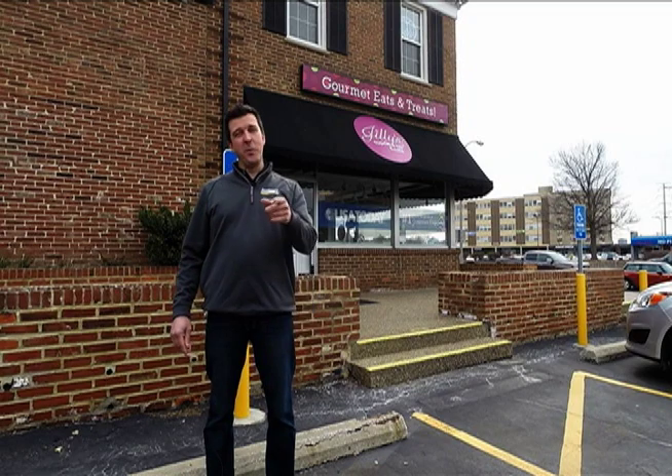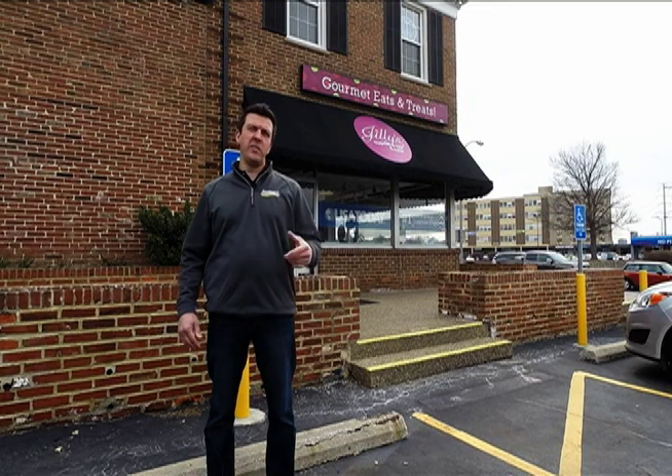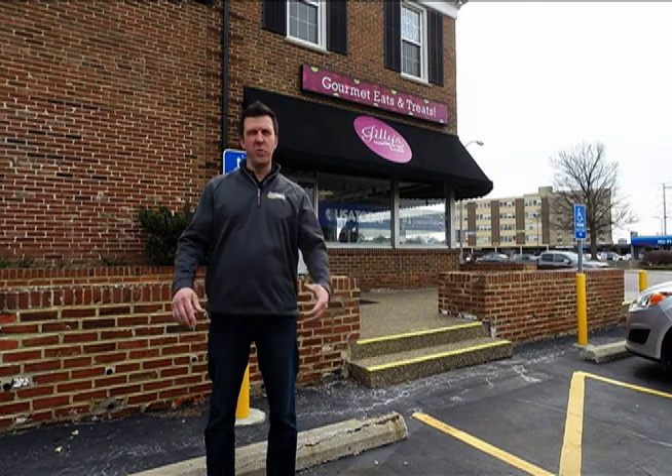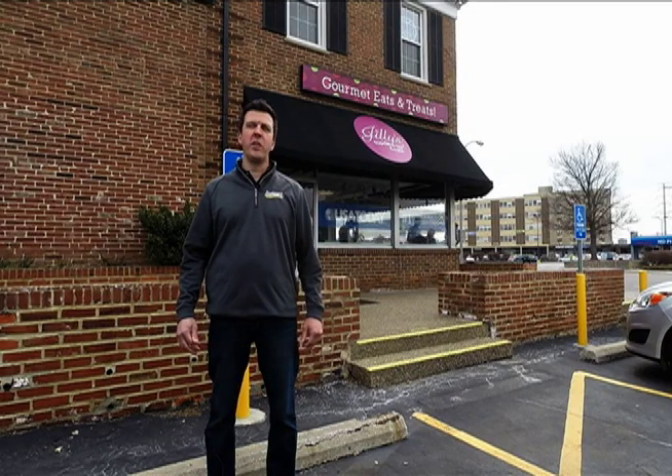Hey guys, it's Chris with SealGuard. Welcome back for another edition of SealGuard TV. Today we're down here in Del Mar at a world-renowned Julius Cupcake Bar. SealGuard's been selected to install a new floor in their kitchen. They're expanding, putting in a new kitchen area next door to their current location. We're going to be installing a really cool quartz broadcast floor in a sherbet orange color. Come along with us today and we'll show you the process of how the installation goes.